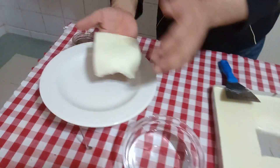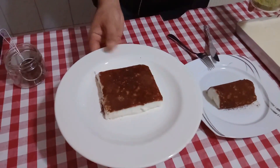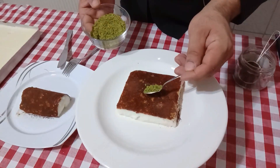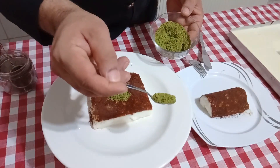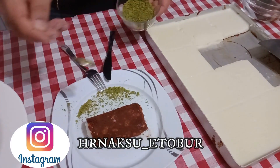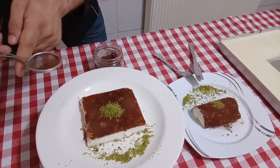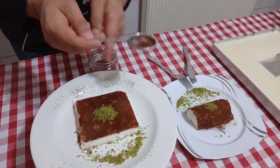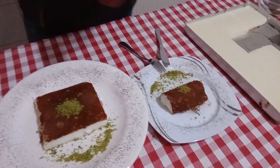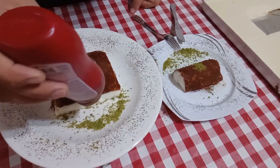Bakın gördüğünüz gibi, şu an kazan dibimiz hazır. Porsiyon aldık; bir porsiyonu bu şekilde yaptım, bir porsiyonu böyle kaviste hazırladık. Çok az antep fıstığıyla süsleyeceğiz; fıstıksız olmaz tabii, Gaziantep'te yaşıyorsak fıstıksız olmaz. Tabii görseller de önemlidir; ben kenarlarına hafiften kakao serpeleyeceğim. İsteğe bağlı sos da kullanabiliriz; bu meyveli sosumuz çok yakışıyor, ben çok az buraya dökeceğim.